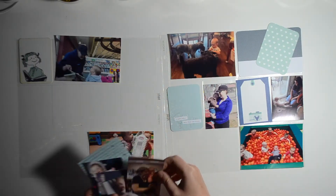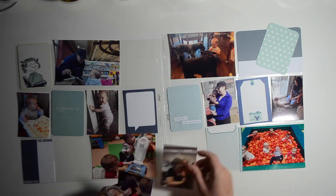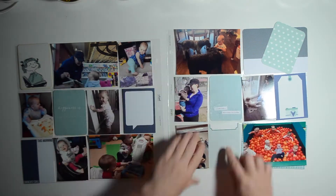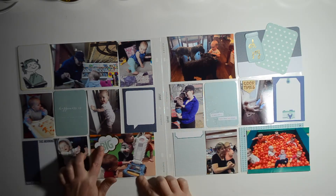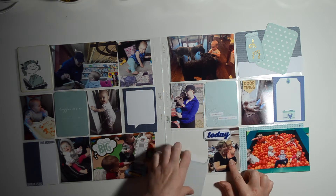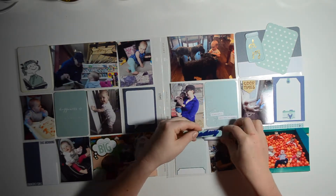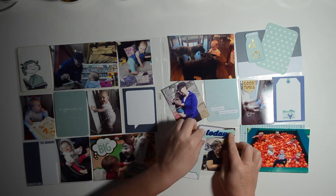Usually I try and take a photo of my layout as I have it laid out with the pictures and cards before I do my video, and I didn't do that this time. So you see me fiddling around with these cards, switching up the placement, trying to remember where I had things. I kind of pick out my cards while watching TV, place them in the pockets, and return later for embellishing, journaling, and date stamping. Lesson learned — next time I'll take a photo first.